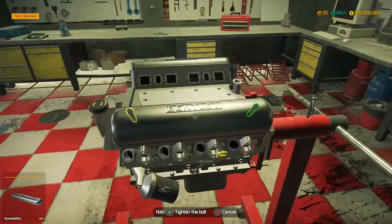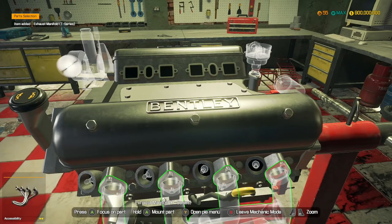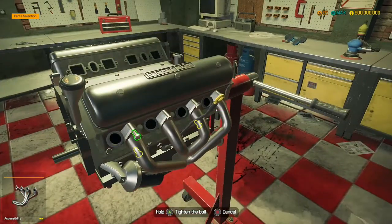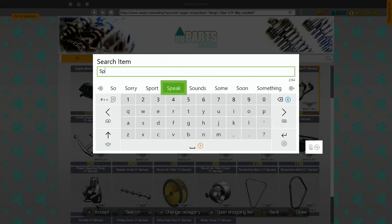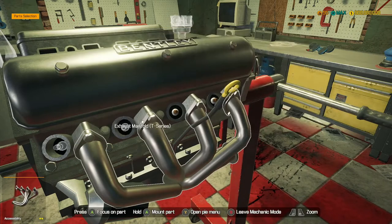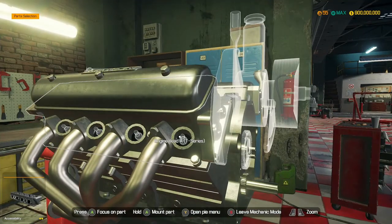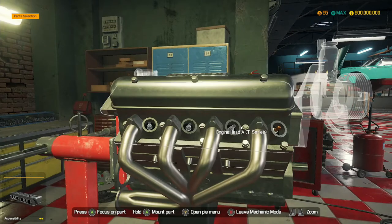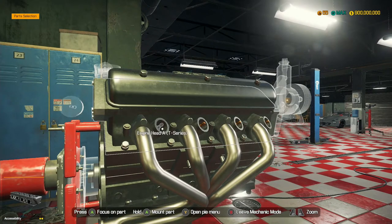So the rocker arms are in and let's get that engine head cover. We also need another exhaust manifold. Now we'll keep it totally stock for this, so let's get spark plugs - I can't spell. Spark. There we go - we need eight of you. There we go. Let's move on to these spark plugs now, onto the other side. Can't get it - there we go, got it.